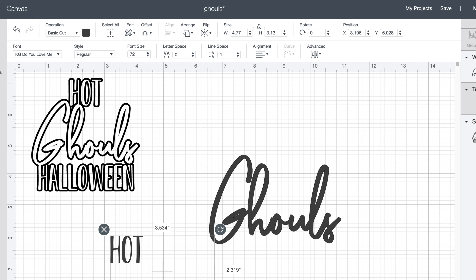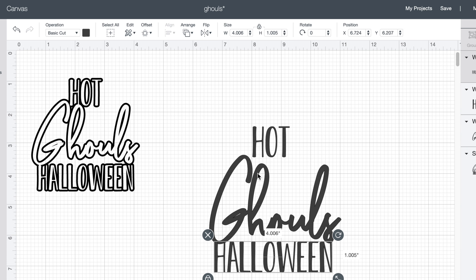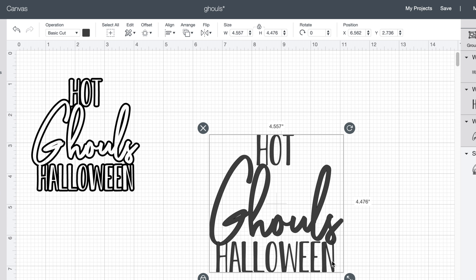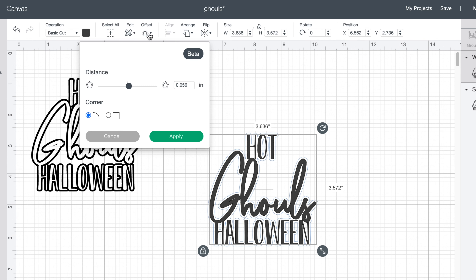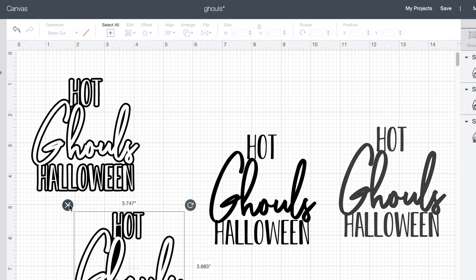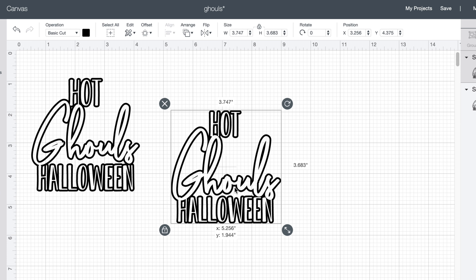Now that the Ghouls portion is how I'd like it, I ungrouped 'Hot and Halloween' and placed those where I wanted them on the decal, making sure everything was lined up straight in the middle and overlapping each other just a little bit — I really liked how that looked. Once everything was lined up, I welded all the letters together, then applied an offset of 0.56. I sliced it out, then did the offset process a second time because something causes it not to cut properly the first time — the second time it works perfectly and the 'Hot Ghouls Halloween' decal is ready to cut.